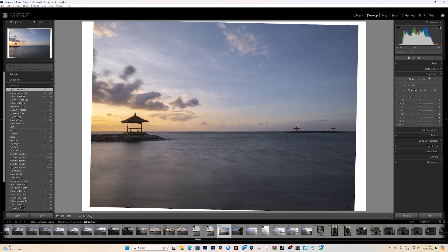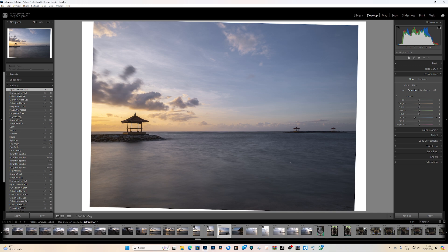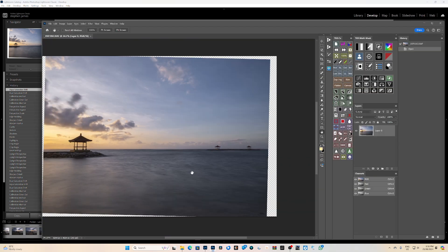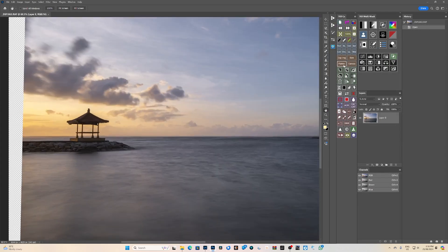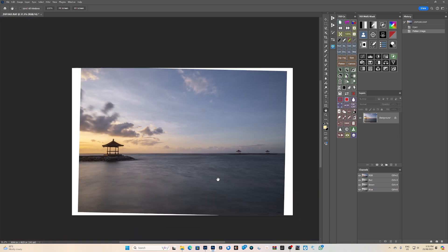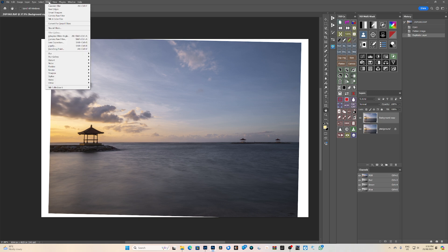That's probably all I'm going to do in Lightroom. I'll right-click and edit this in Photoshop. So let's fix these vertical lines — I need to bring some to the left and some to the right. There's a tool we could try. I'm going to duplicate the layer, come up to Filter at the top of the menu, and come down to the Liquify tool.